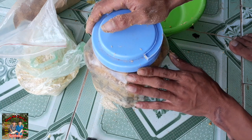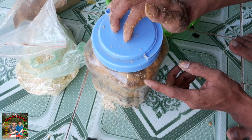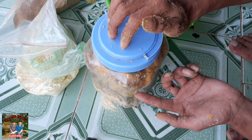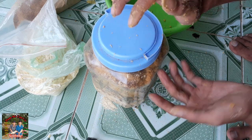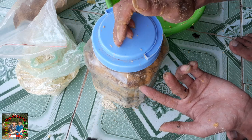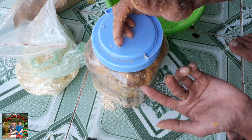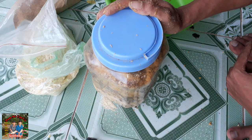Ok các bạn. Hôm nay mình đã chia sẻ cho các bạn xong cái mồi khoai lang ủ chua chiên câu cá mè và cá trôi. Mình đã thử nghiệm và lên cá thành công nhiều lần rồi. Các bạn xem video nhớ like, chia sẻ, đăng ký để ủng hộ cho mình. Xin chào và hẹn gặp lại các bạn trong lần sau.